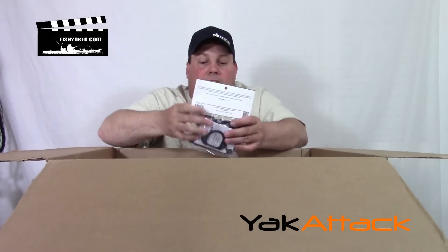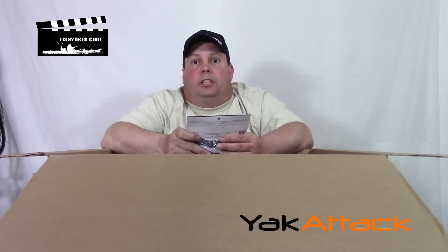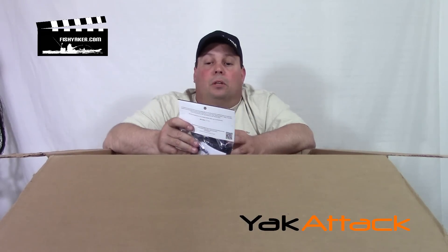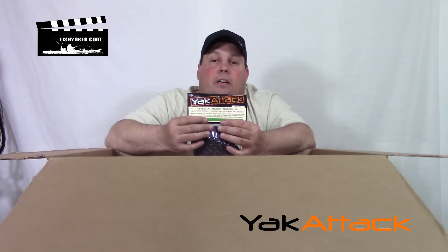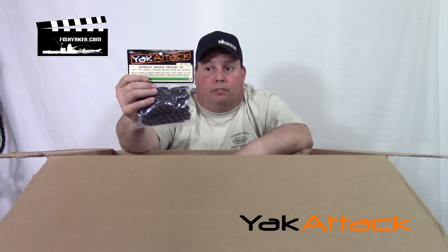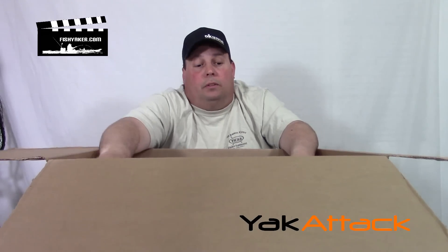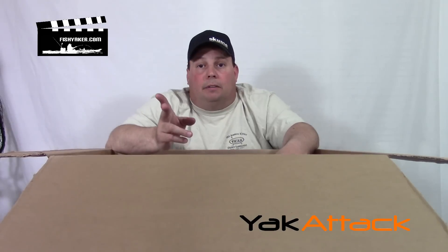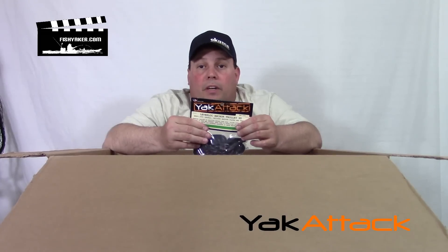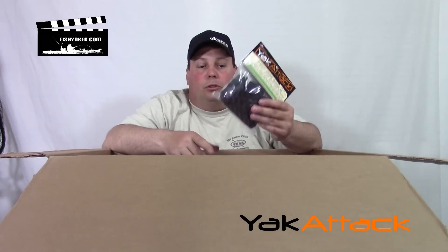Another thing in here I'm stoked to use — comparing this to garage-engineered anchor trolley systems — here's the Yak Attack Lever Lock Anchor Trolley HD. Coolest kayak anchor trolley system ever invented. All these products here, Yak Attack is spot on with this stuff. In the coming videos we're going to be using a lot of Yak Attack products, walking you through them and comparing them to your garage-engineered products.